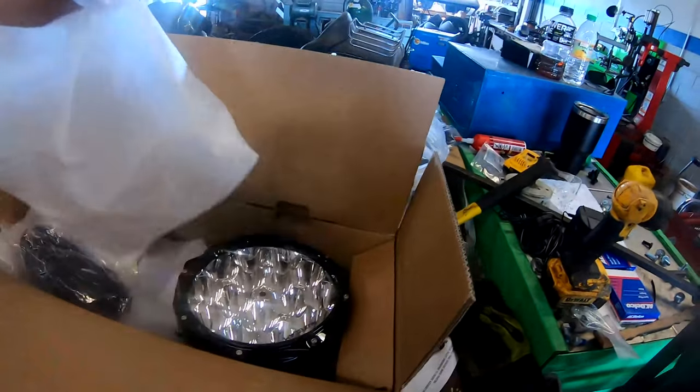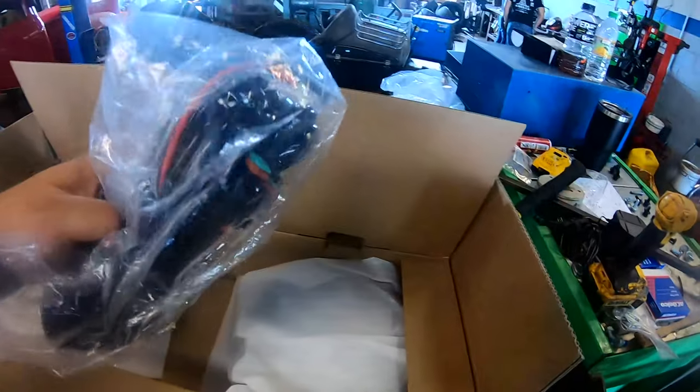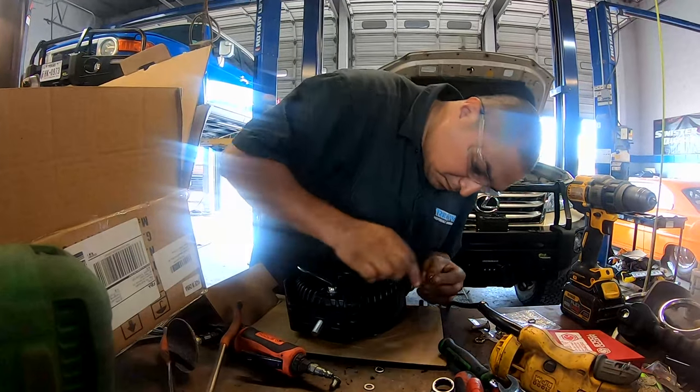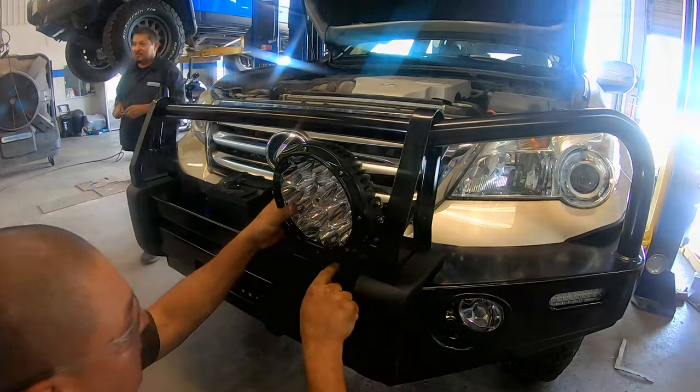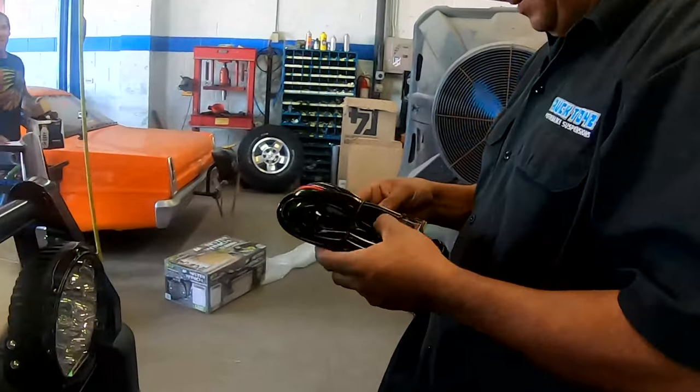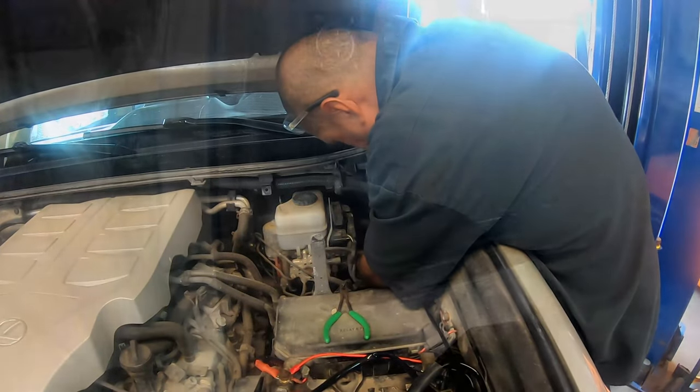The lights were nicely packaged and included mounting hardware, brackets, and a wiring harness. Truck Toys, my preferred mod shop, had no trouble putting them together and mounted them straight to the off-road bumper with the included hardware. The wiring harness comes with a standard switch and fuse. It is pretty much what you'd expect and the shop had no issues at all.